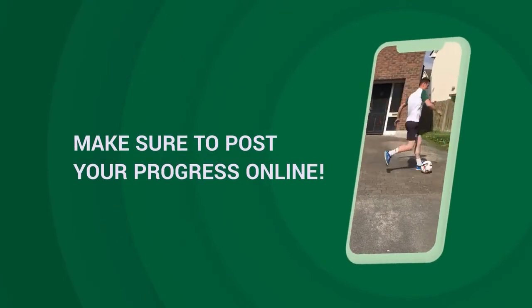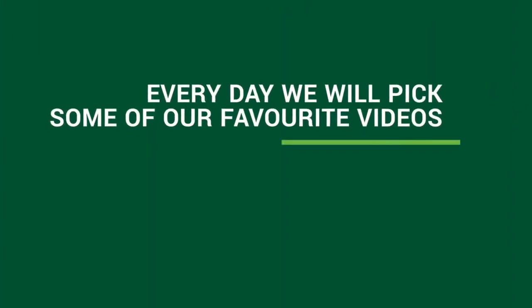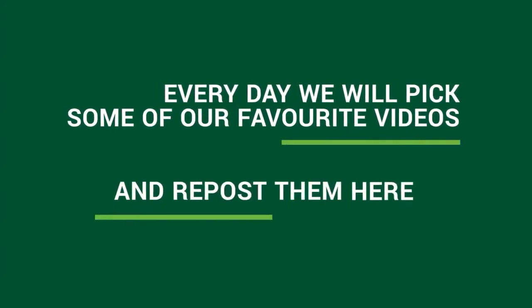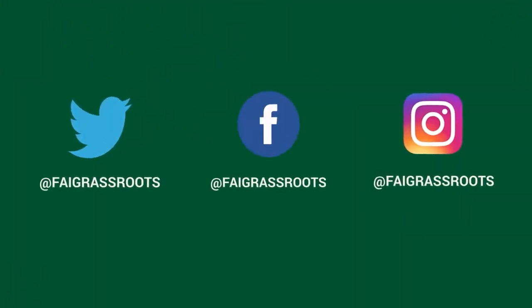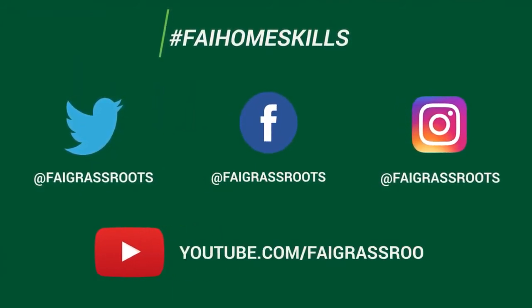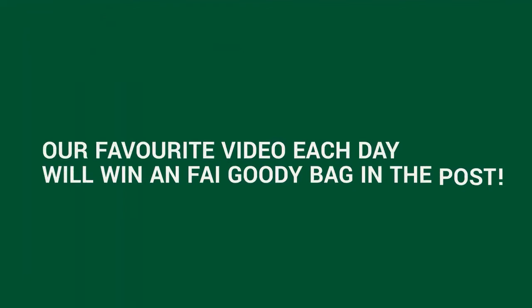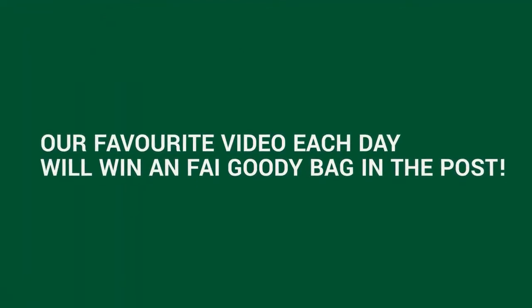We'd love to see how you get on so post your progress online. Every day we'll pick some of our favourite videos and repost them. Simply tag us at FAI grassroots and use the hashtag FAI home skills on your posts and we'll keep an eye on how you're progressing. You can also check out all of our past home skills on our YouTube channel. Our favourite video each day will win an FAI goodie bag in the post.